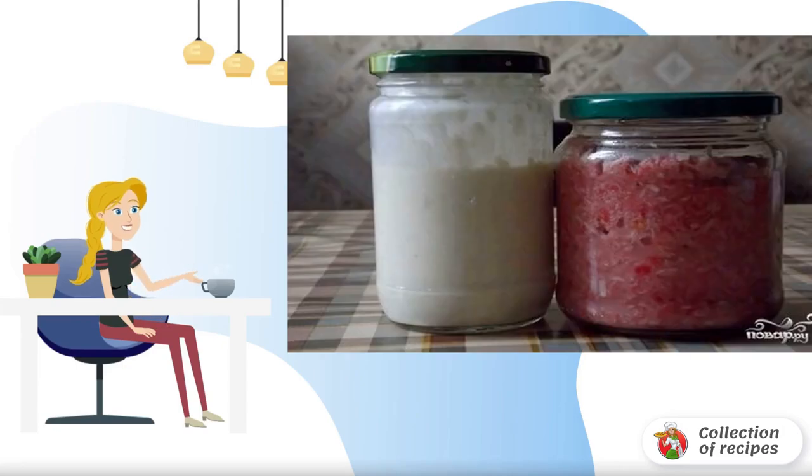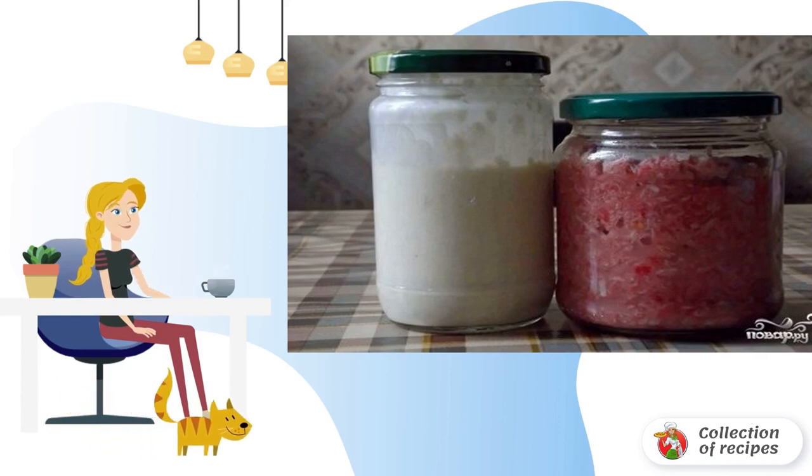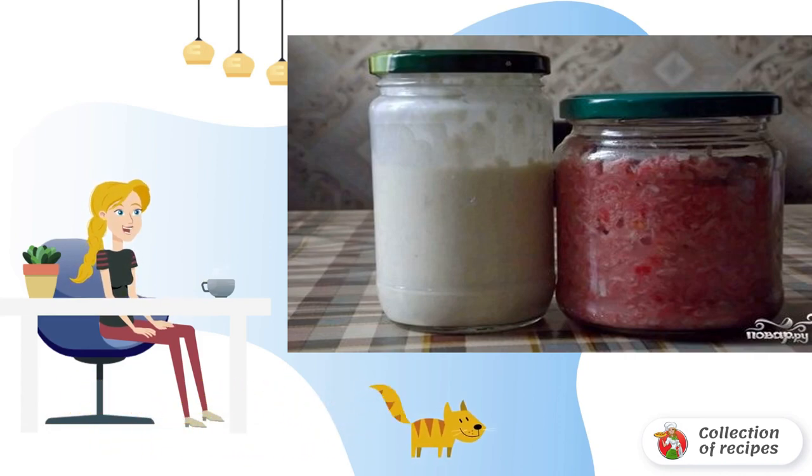I'll tell you the classic horseradish recipe for winter. I always buy it, but my dad loves horseradish and it turns out that it is very easy to cook. In vegetable gardens it grows everywhere like a weed, so it's time to fix it.